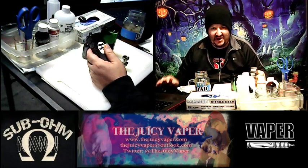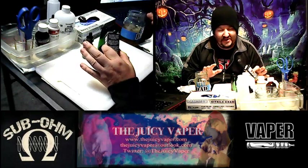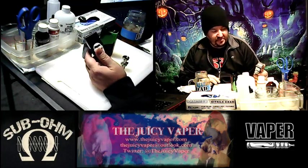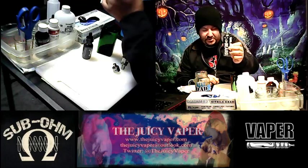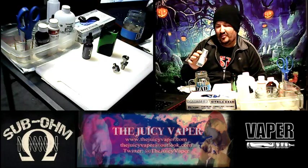What's happening everybody, welcome back to the Juicy Vapor channel. I'm Chef Andy, your guy for DIY and so much more. Today we're going to do a review — another one by Vapeco. This one's number 24 in the Beard lineup: Salted Caramel Malt. It's a 70/30 VG to PG blend.